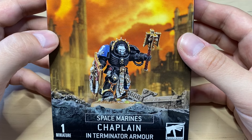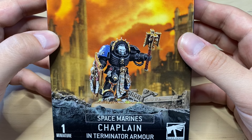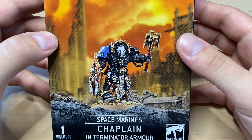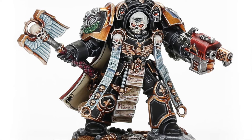Hello guys, Max is here and today we're gonna build a Battle Priest of Space Marines — a Chaplain in Terminator Armor. As you remember, previously on this channel we have built another Terminator Chaplain, which was Terminator Chaplain Tarantos.